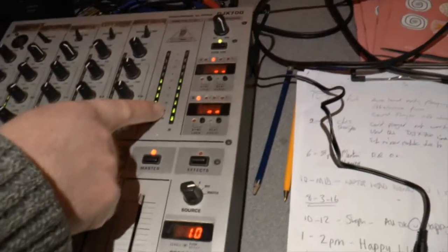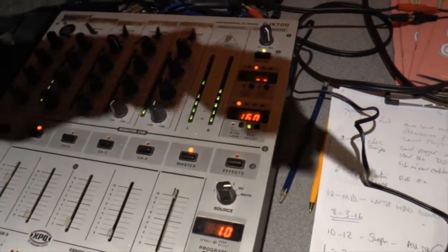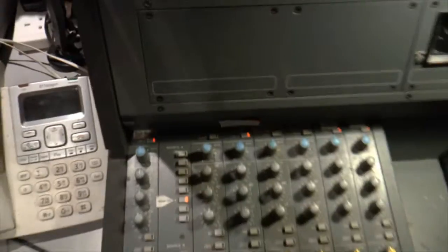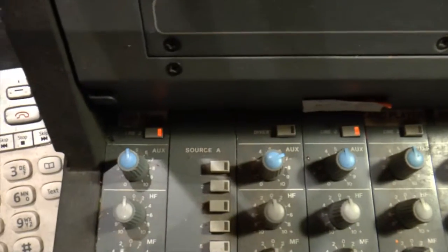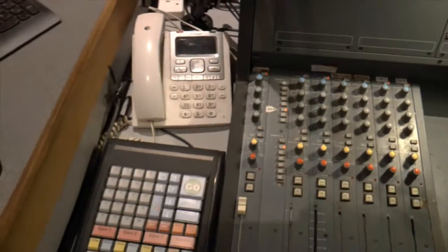And then you've got the VU meters — they should match each other there. And that should go off to that desk over there. As it happens, the submix button is on. On — okay, that's fine. Thank you.